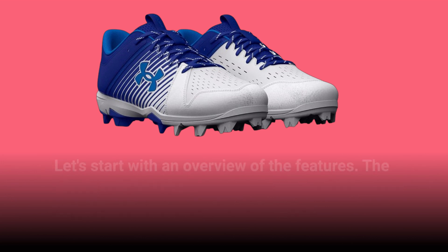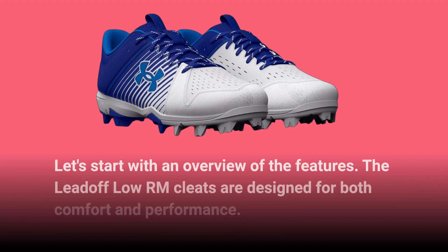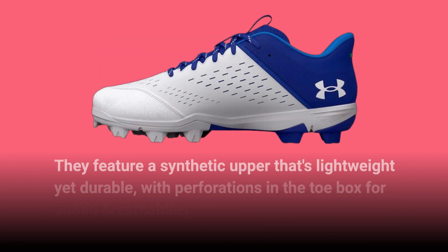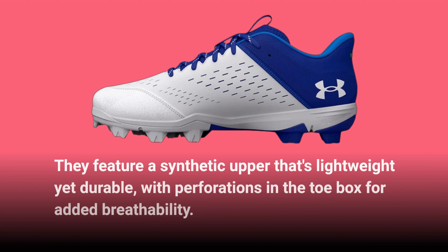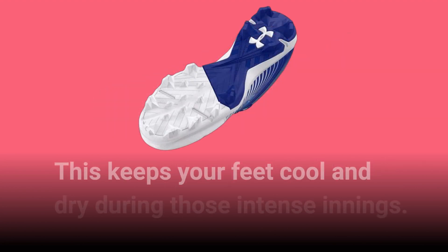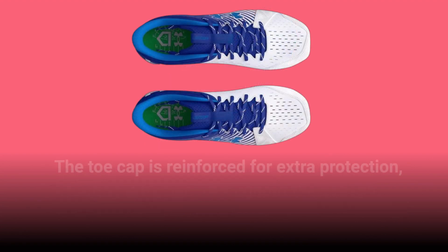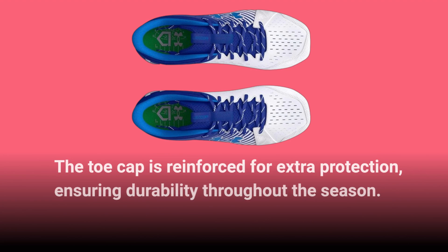Let's start with an overview of the features. The Lead-Off Low RM Cleats are designed for both comfort and performance. They feature a synthetic upper that's lightweight yet durable, with perforations in the toe box for added breathability. This keeps your feet cool and dry during those intense innings. The toe cap is reinforced for extra protection, ensuring durability throughout the season.